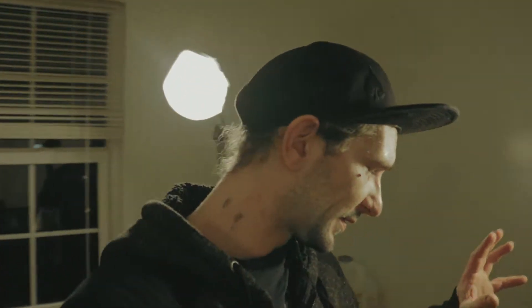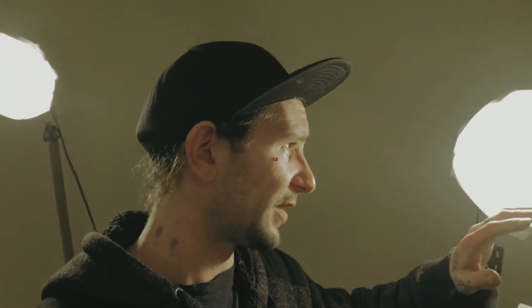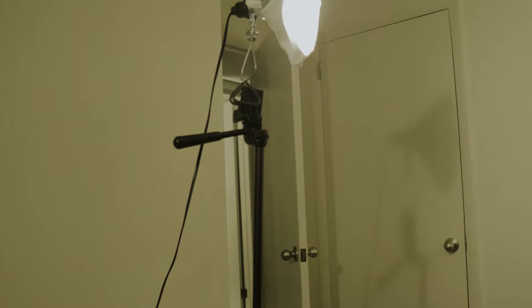Over here where the camera sits, we have got a tripod. I'll do my best to have everything posted down in the description below. But as far as my lighting goes, I just went to Walmart and bought some LED bulbs and one of these clip on lamps and then I cut up an old t-shirt and put it around there to give it that soft box kind of feel. I have this one on a tripod that's pretty busted and that's all I can use it for is to clip my lamp on, but it works out pretty good.